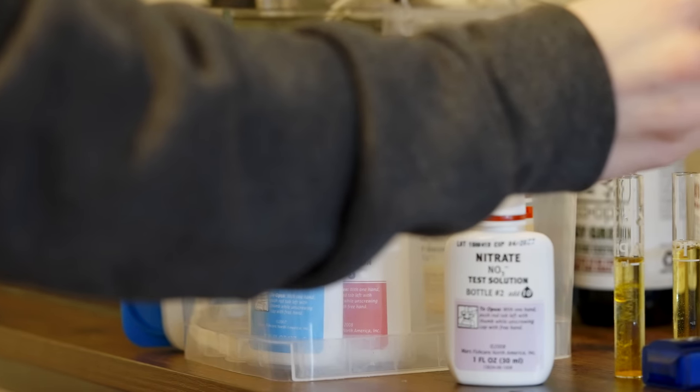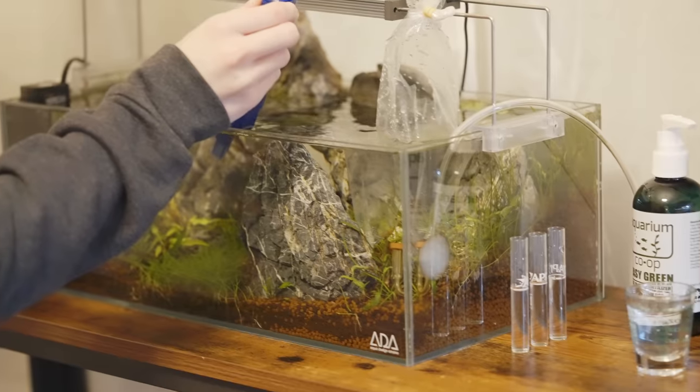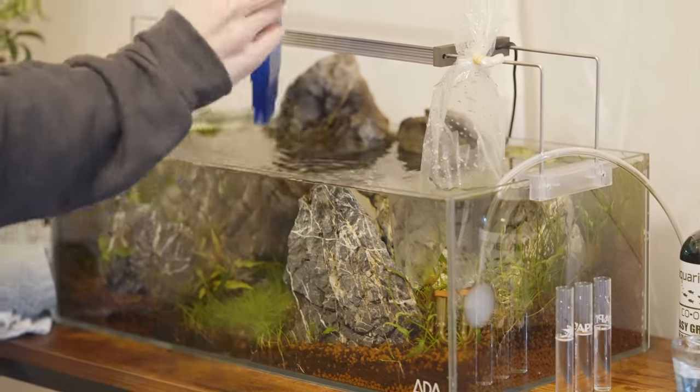What usually happens is someone doses some ammonia, or maybe they put some fish food in there to start the cycle. As that's going along, you're testing your water, maybe using some aquarium co-op test strips, testing for ammonia, and then eventually you're processing all the ammonia you put in, then you're going to get nitrites, then nitrates. Once you start getting nitrates, people run off to the fish store, buy fish, and load up their aquarium. They either stop testing because the tank has already cycled, or they continue to test and find ammonia again.